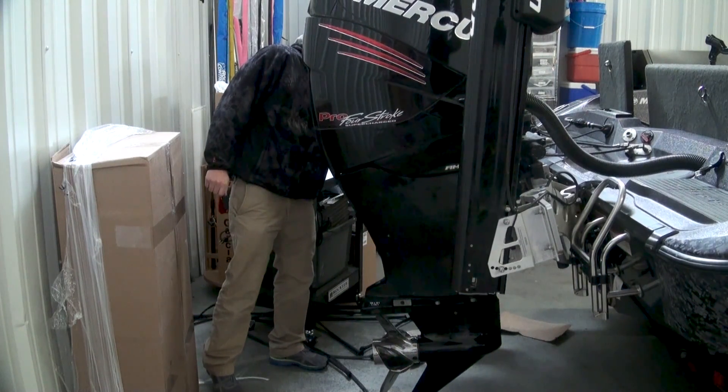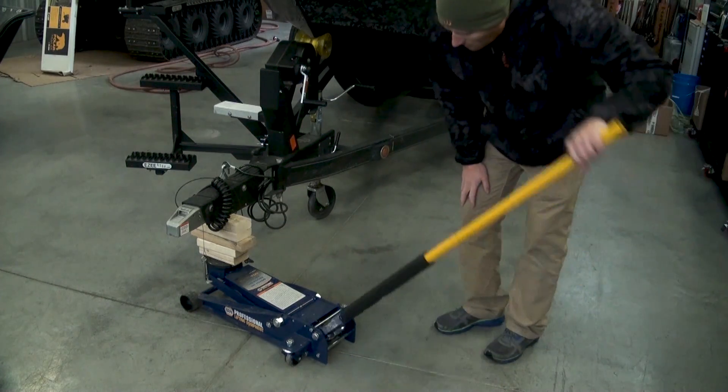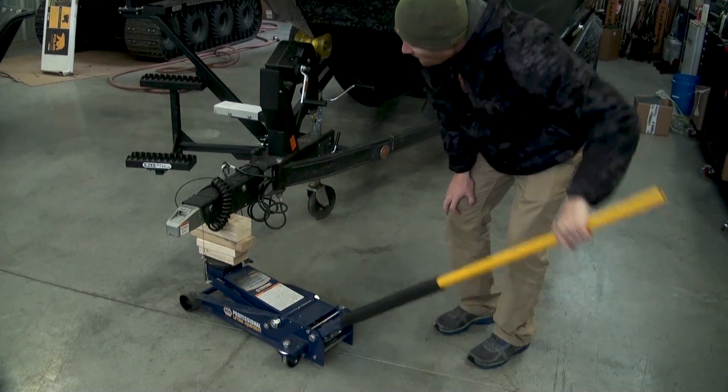Next, we really need to make sure we get all the water out. I do that by simply putting a large tongue jack and making sure all that water goes to the back of the boat, then either vacuum it out or let it drain out naturally through the drain hole.